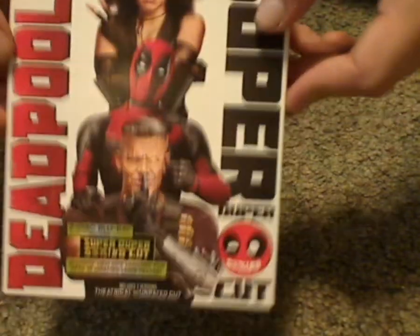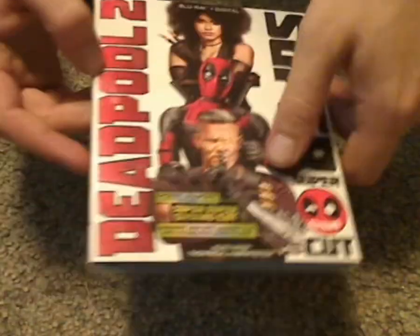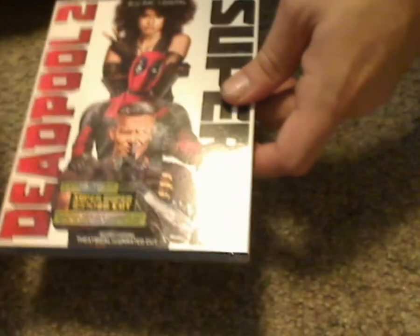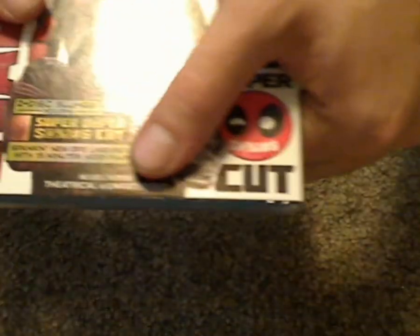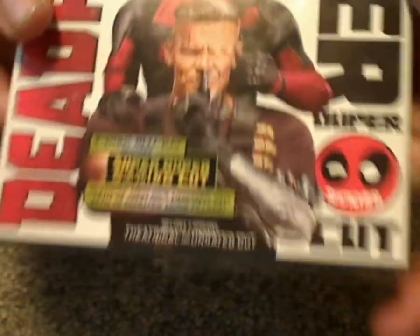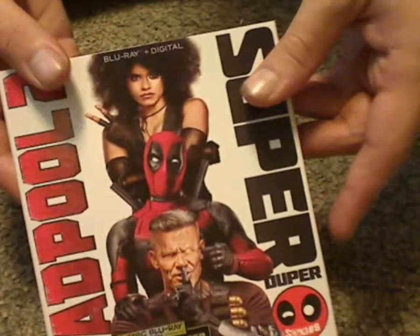There's the front artwork, which does look quite unique and interesting, but nothing embossed — kind of unfortunate. It includes both cuts, and it also says 2-disc Blu-ray included in this, so that's kind of nice.